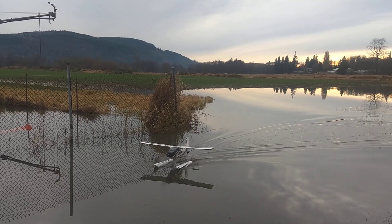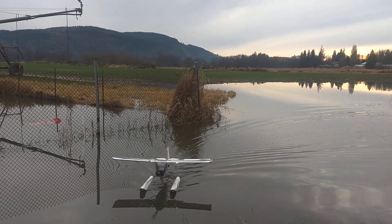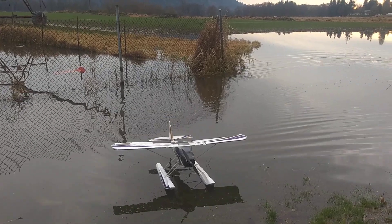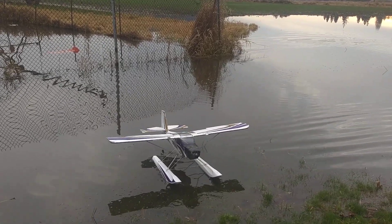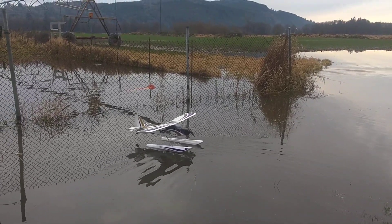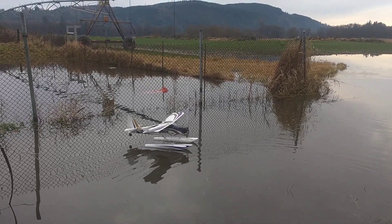Successful landing! I can see it. A little turnaround here. Small bursts go a long ways.